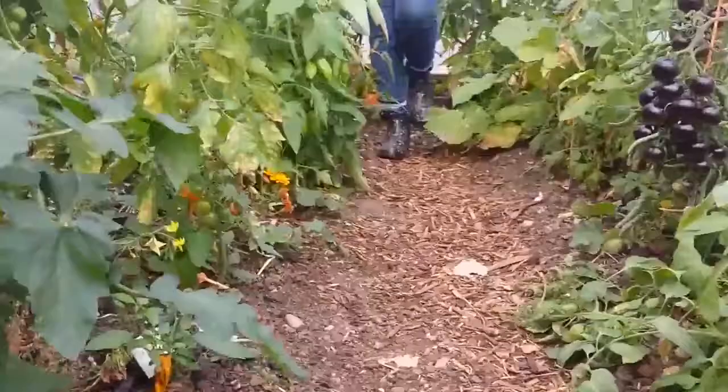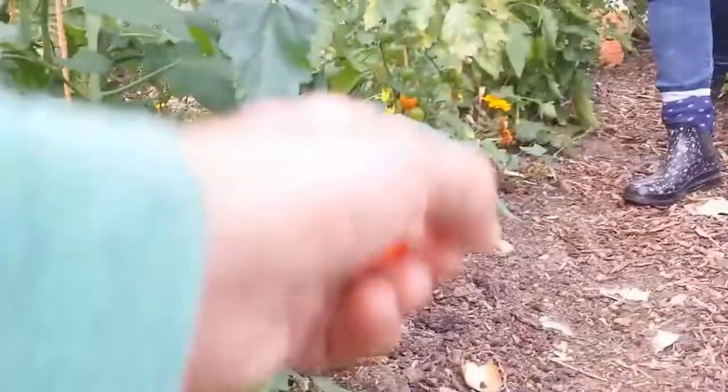I can tell you these ones are ripe. There is an orange one there which is ripe.